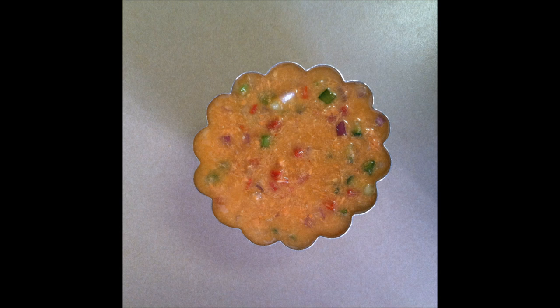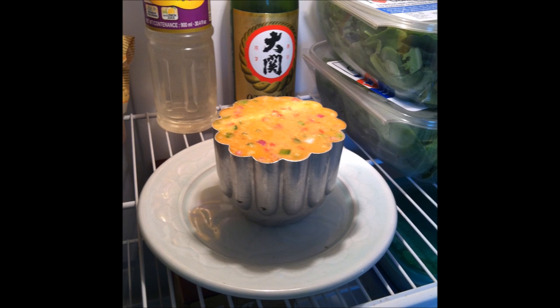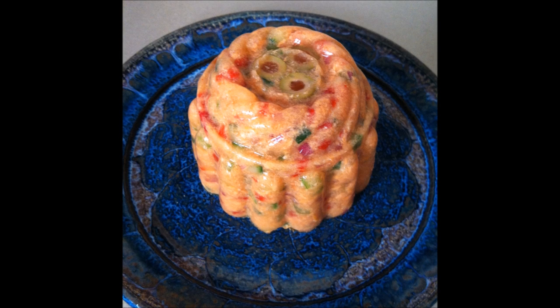Step 11: Fill the mold to the top. Step 12: Chill the mold until the gelatin is set and solid. Step 13: Plate the gelatin mold.